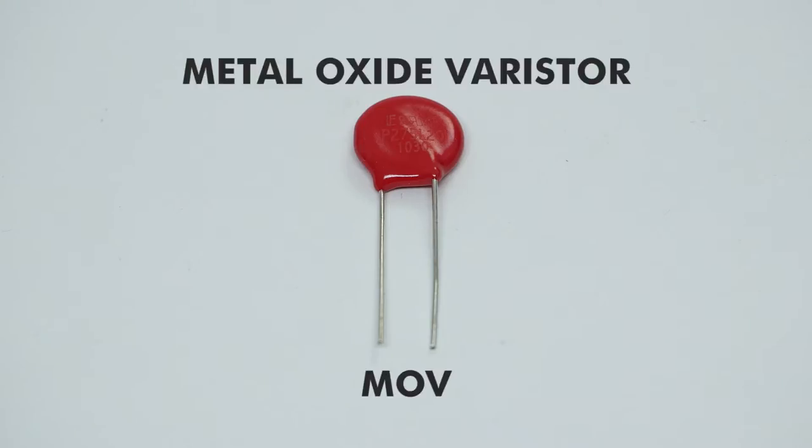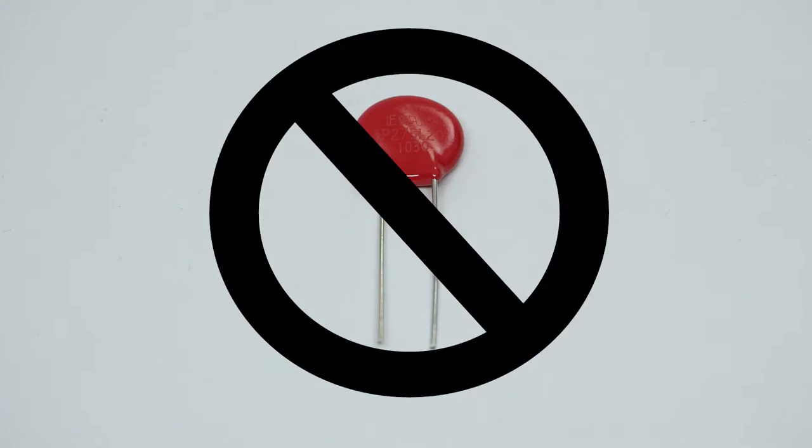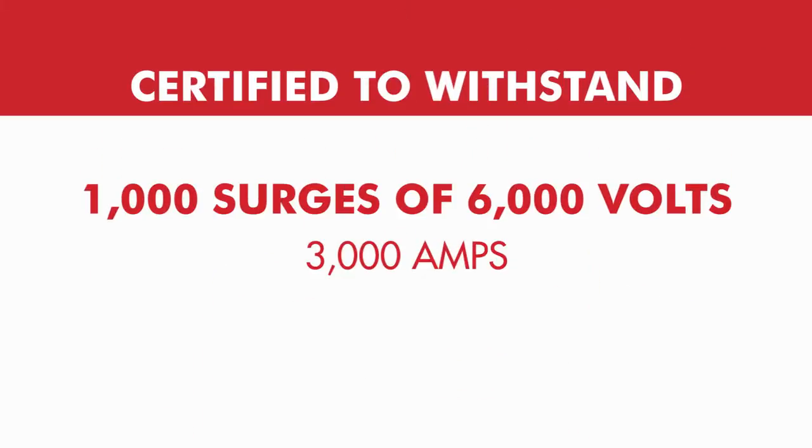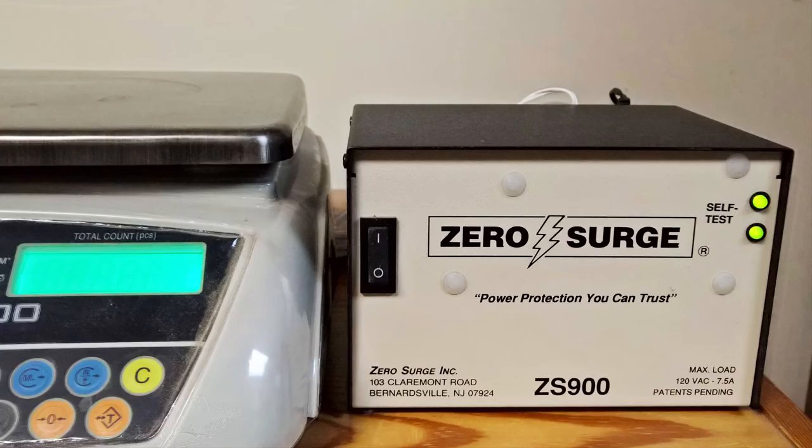Series mode filter technology does not use MOVs, is non-sacrificial, and does not wear out or degrade. It is certified to withstand a minimum of 1,000 surges of 6,000 volts, 3,000 amps, without degradation or failure, but real-world use has proven that it will far surpass that certification.